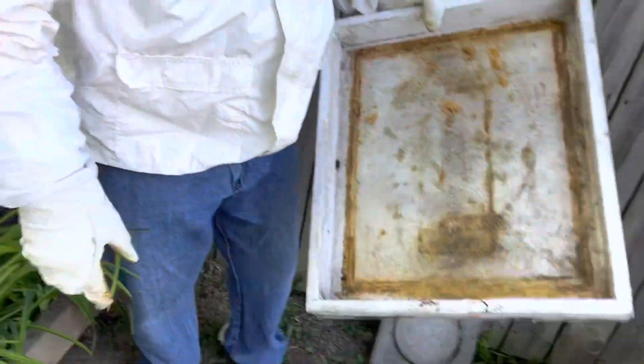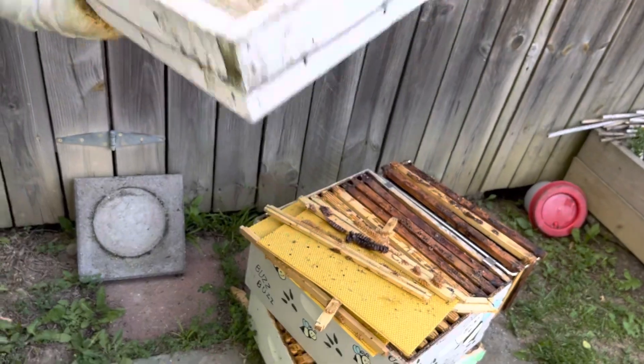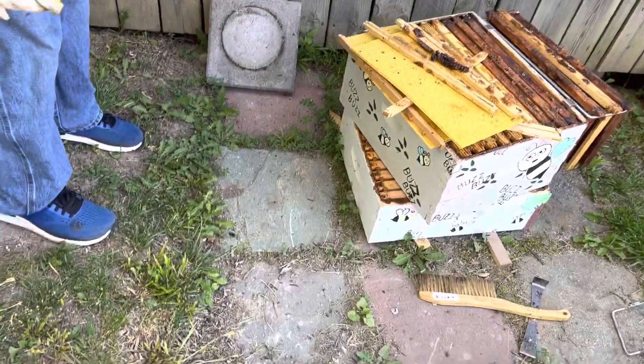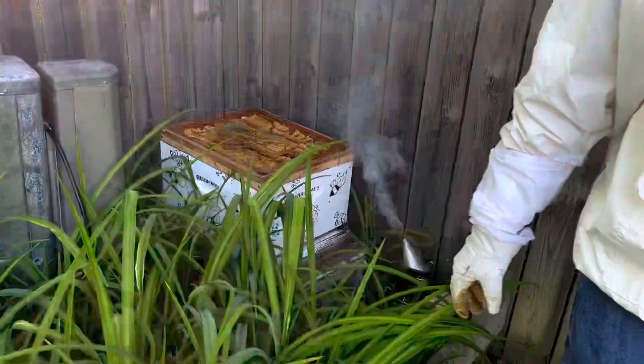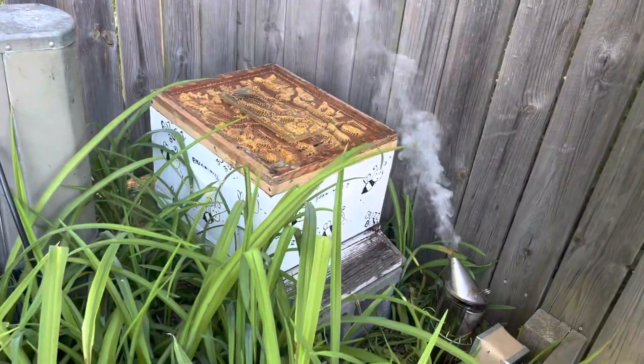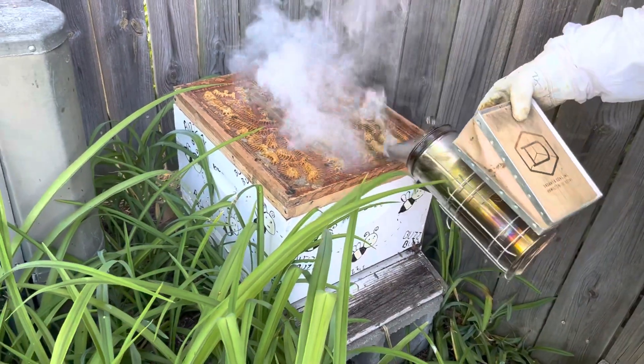First thing, we'll take off our cover. Oh my gosh, look at that giant spider - it's one of those jumping spiders. He's got a lot of stones being up in there with the bees, doesn't he? They're starting to come out already out of the top - they're like, hey!